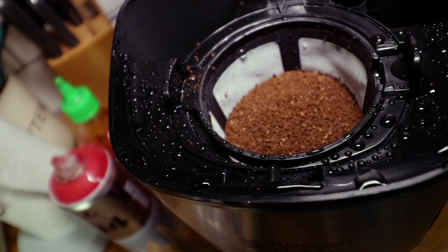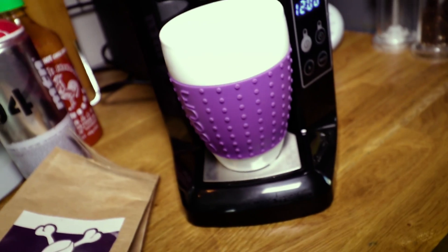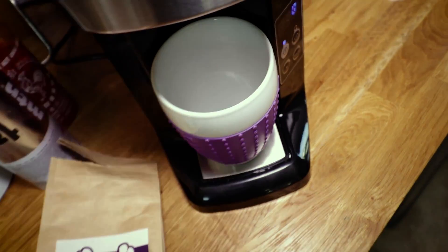Okay, so I've got three tablespoons of coffee in there, just a cup full of water, and a mug in there. Put this lid down and we're going to push the button, and now we wait.